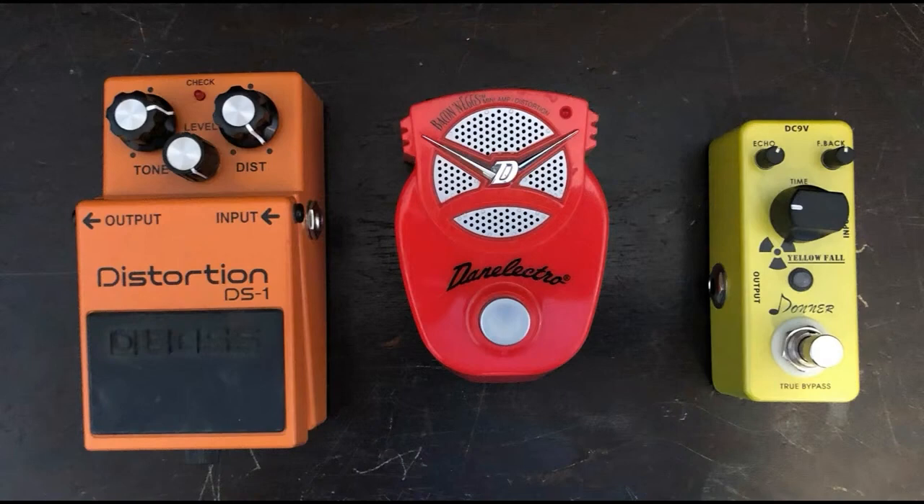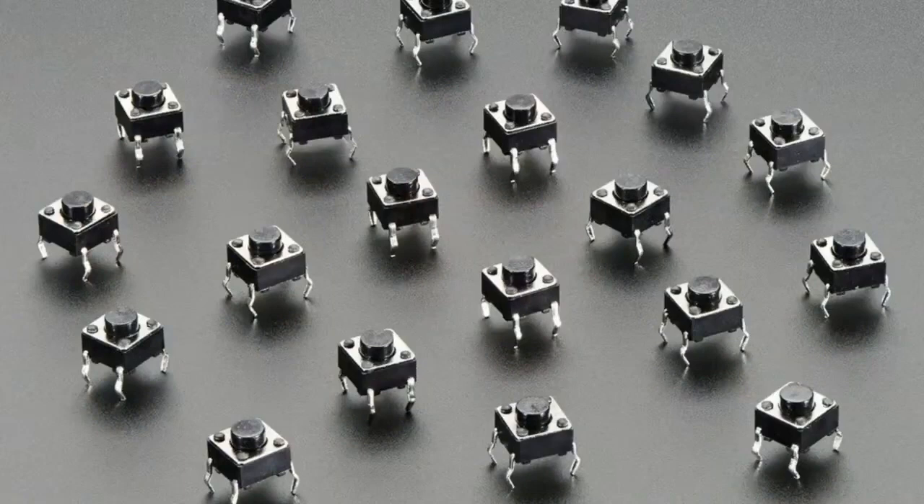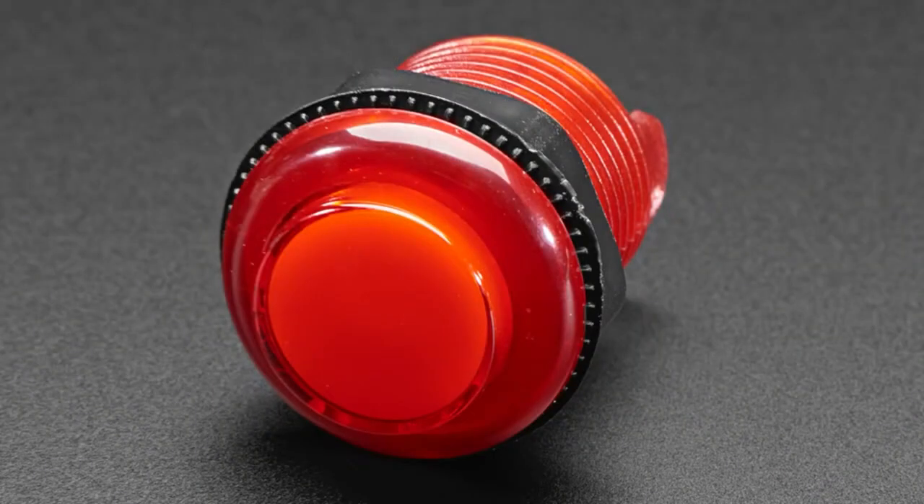These buttons are durable and will put up with a lot of abuse. Compare that with classic tactile switches — they're basically the same concept, but tactile switches have very little force activation required, maybe 100 gram force, and are good for maybe 10,000 to 50,000 activations. They're definitely not durable enough — even an arcade switch, you wouldn't want to press with your foot. You need something metal with a nub that sticks out so your foot can feel it, because you don't have a lot of sensory feedback through shoes.